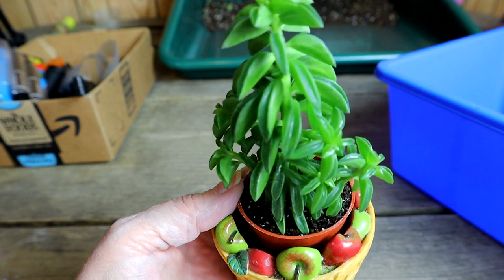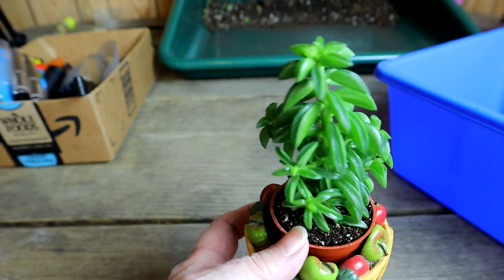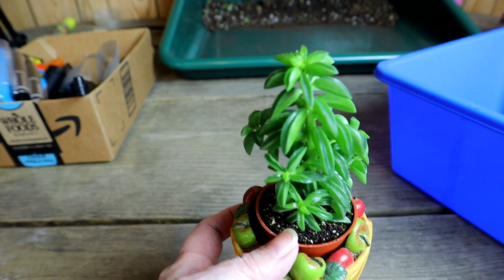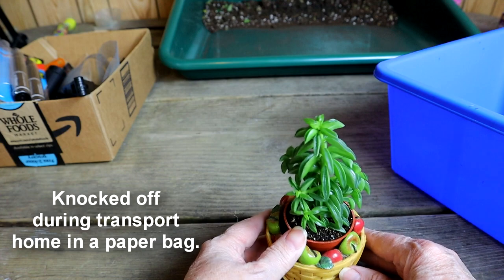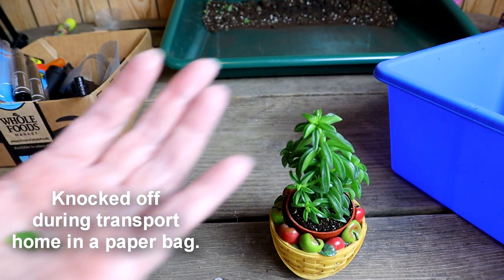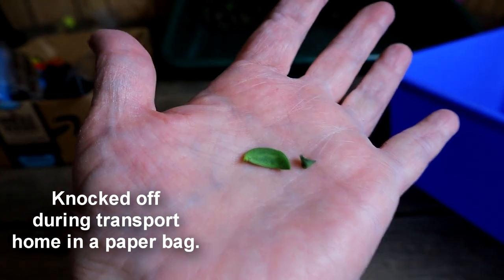It will propagate easily, and I will probably pull off some leaves. There were a couple that dropped already — I'll show you those. There are the two little leaves that have already come off.